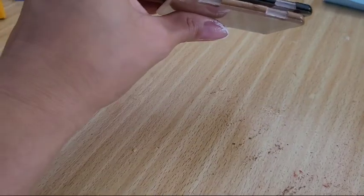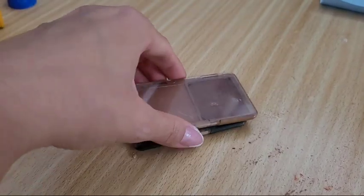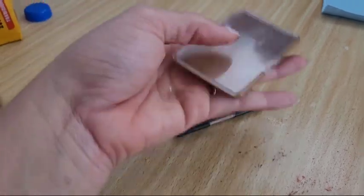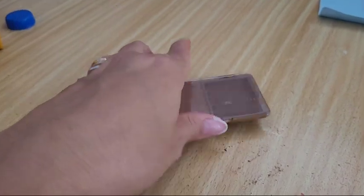Achei que eu ia ter que precisar jogar fora, mas não. Esse aqui eu gosto de deixar na bolsa, é bem prática, bem pequenininho. Olha a sujeira que eu fiz. Tudo bem, Brasil.